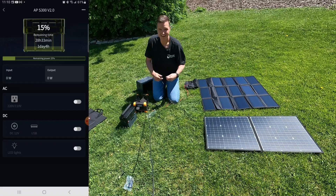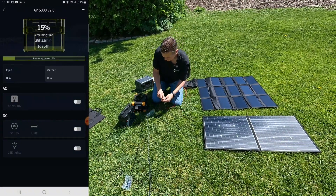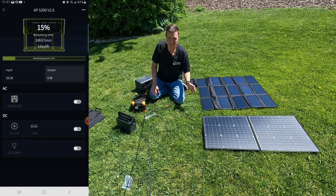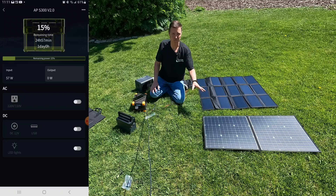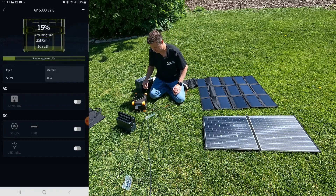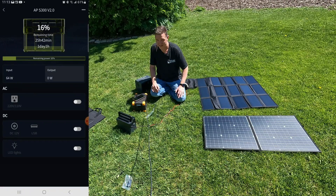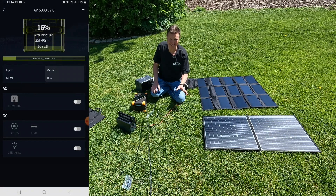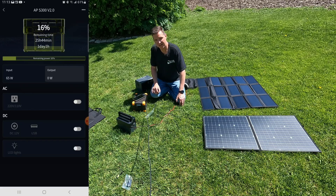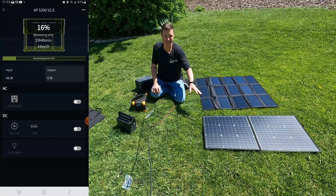Last but not least, we're going to plug into the ALLPOWERS S300 and see what we get. First trying the GoFort — the input is ramping up and it looks like we've reached about 58 watts. Let's go ahead and plug in the ALLPOWERS panel to the ALLPOWERS power station. I've been sitting here about a minute watching this — it's taken a while to creep up but we're looking at 65 watts.